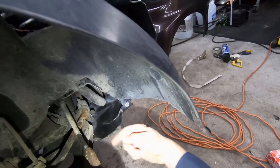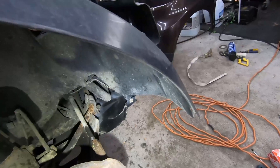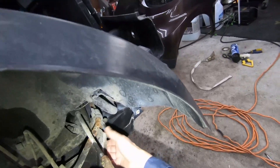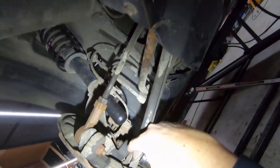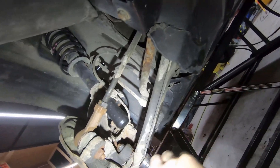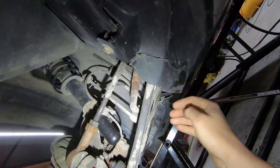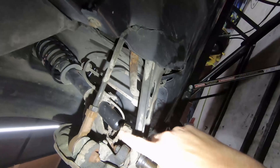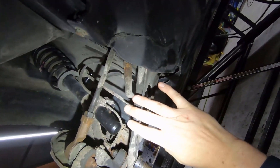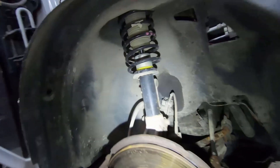To fix worn control arm bushings, basically unbolt the control arm at the bottom and undo the ball joint behind the rotor, then remove the whole control arm and either press new bushings into it or buy a complete control arm with new bushings and reassemble. Another place you can see failure is on this ball joint here - sometimes they develop a bit of slop. Again, fairly easy to replace - you'll need to remove the control arm to press that ball joint out, or just buy a complete control arm.